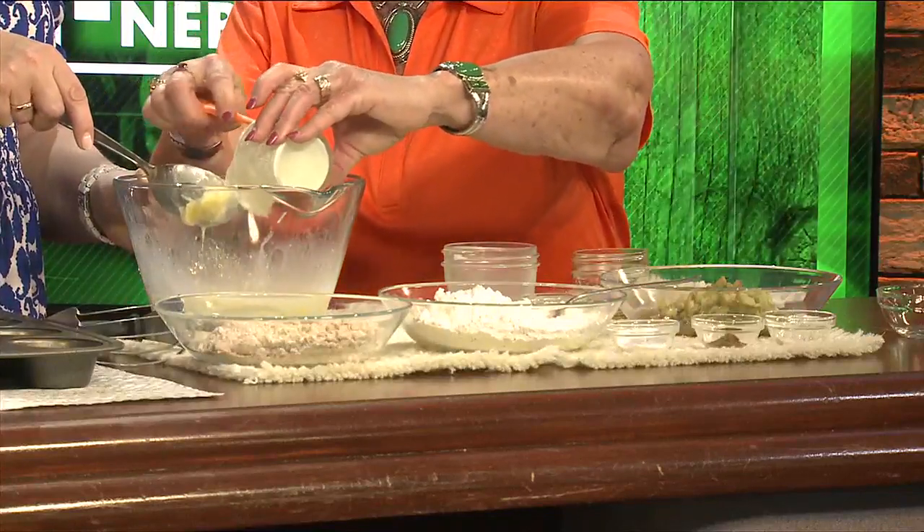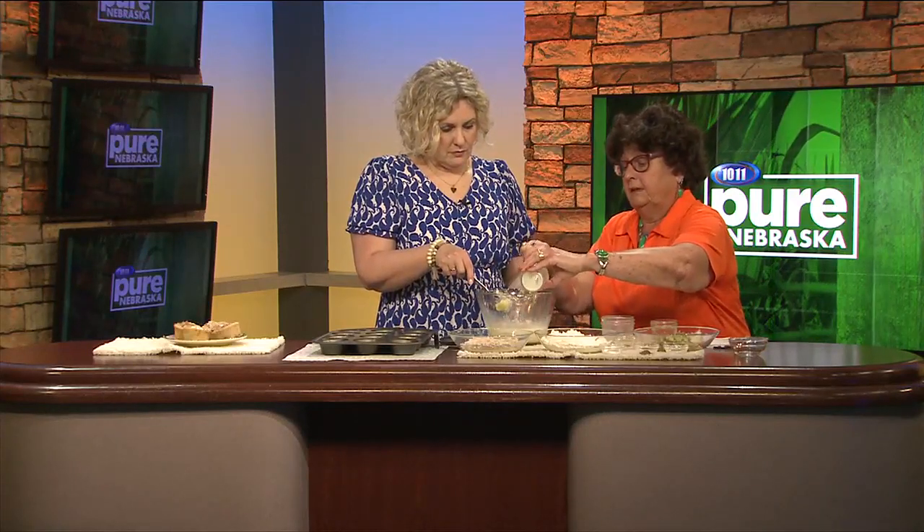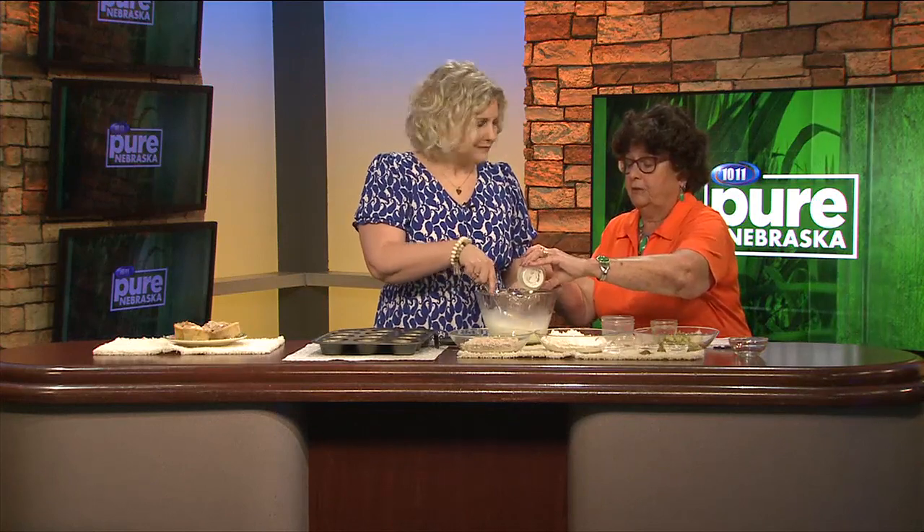Then you add the sour cream. The sour cream really adds to it — it's kind of like cream cheese, you know, you can't go wrong. It makes it moist. Can't go wrong no matter what.